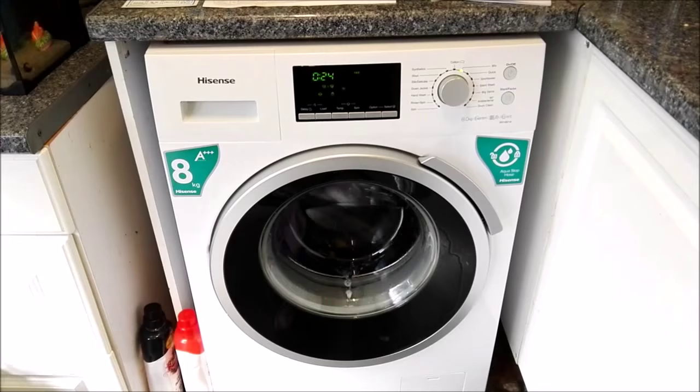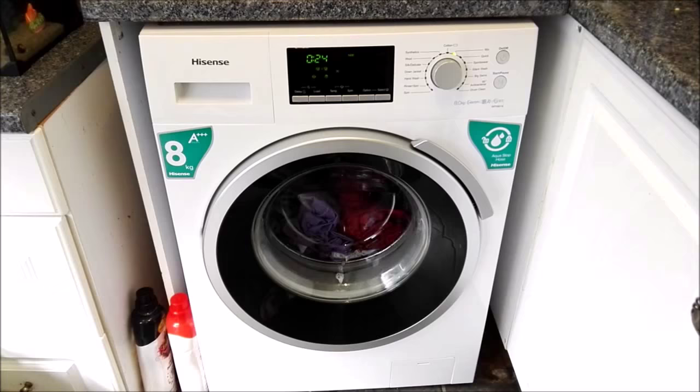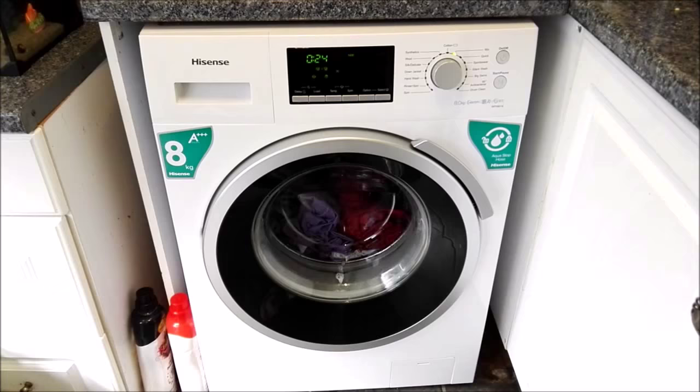It's a really straightforward machine — it's not rocket science, you don't need a degree to use it, which is great because that means my husband might actually put a load of washing in. All in all, so far I'm really, really pleased — it's a fantastic machine. Thank you AO.com, it's absolutely brilliant. The service was fantastic, the delivery was fantastic, communication was brilliant. Definitely shop with AO.com and definitely give this machine a chance — this machine is fantastic.